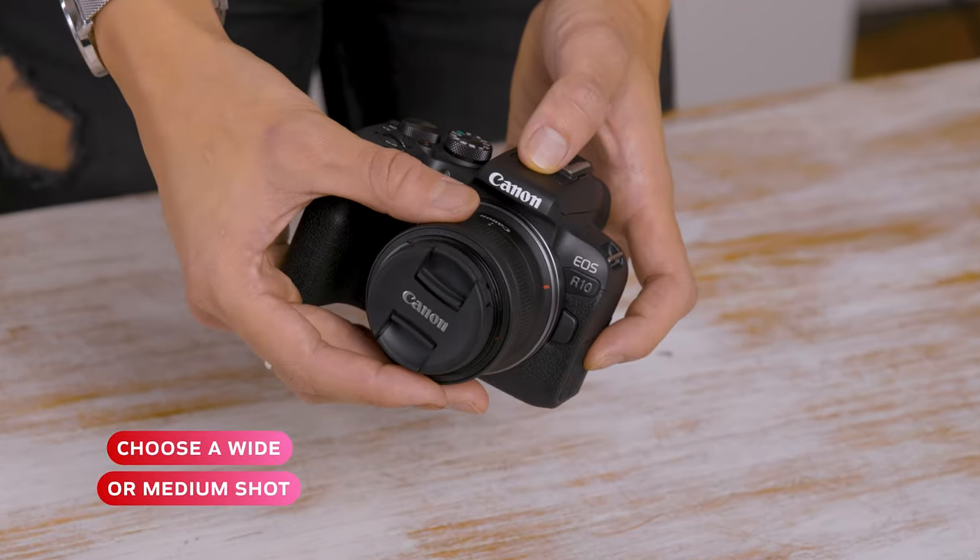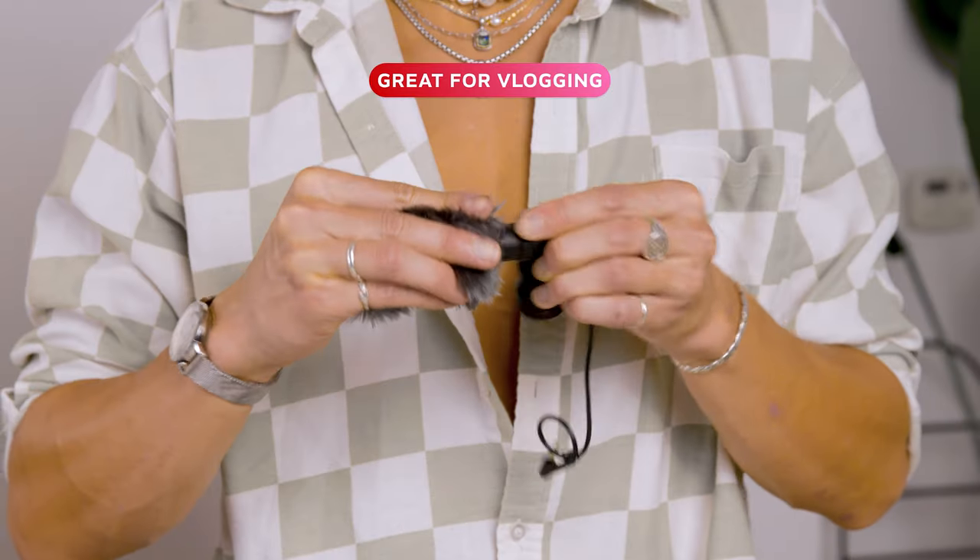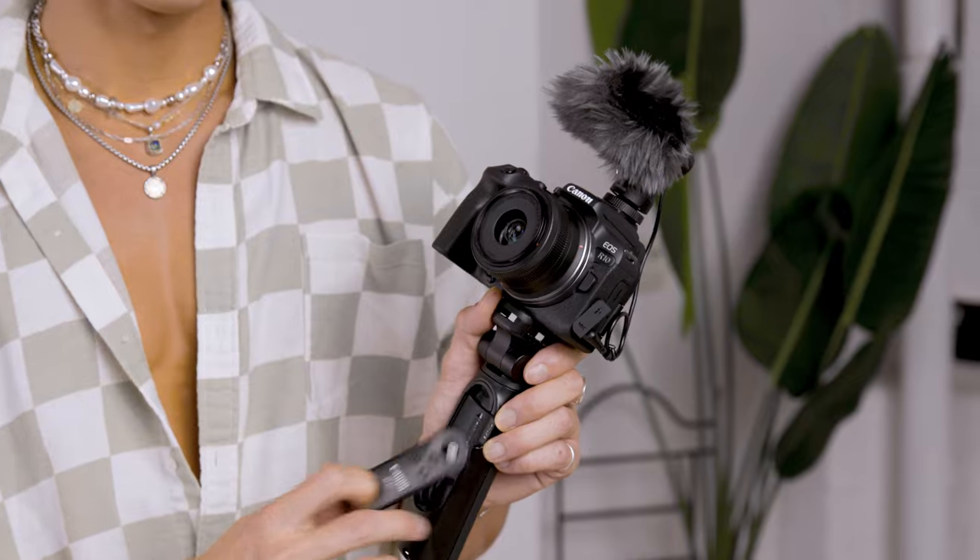The EOS R10 is great for photos and video, and it's so light and easy to travel with. I like the RF-S 18 to 45 millimeter lens because you can zoom and choose your own focal length. The mic is great for vlogging, and I love the tripod grip because it has a Bluetooth remote and you can take self portraits.